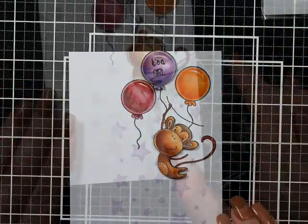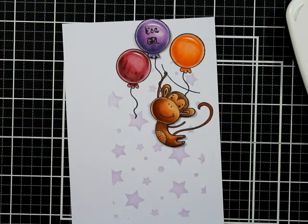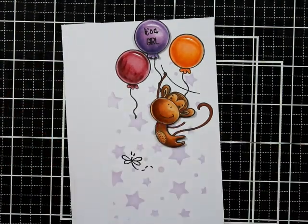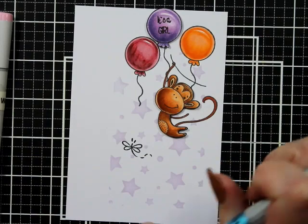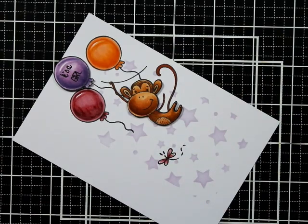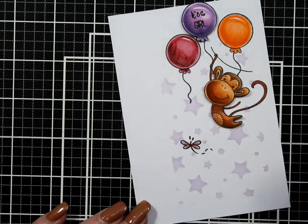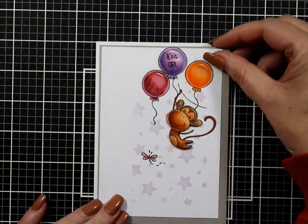I've got a dragonfly from the Bush Babies accessory pack and I'm going to stamp it — I'm just figuring out where the best place is to put it. I'm going to color it with the two lighter reds, R85 and R83, just a tiny bit — I'm not even going to go over it twice. Then a little bit of stickles on the dragonfly, just dotted here and there.